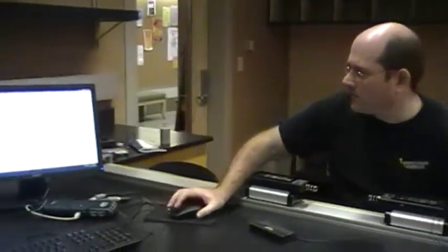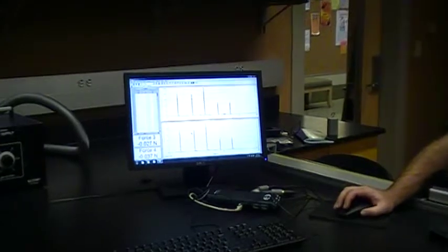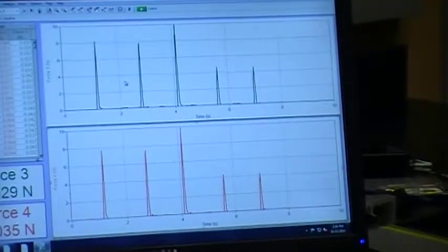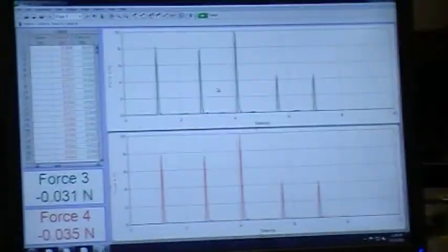Here's the first one. Second one. Opposite directions. Same direction moving this way. Same direction moving the other way. Now if you look over here on the computer, we can see what we got. I'm going to include these graphs in your file so you can include them in your lab report.